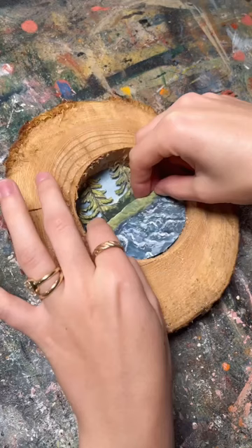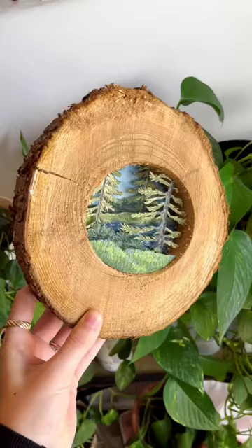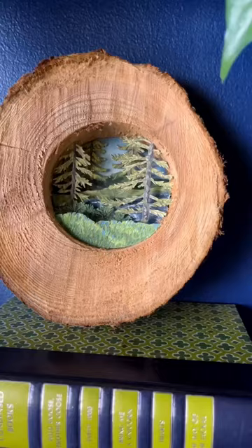I painstakingly cut out each layer and glued them all together to create this forest scene, and I think it turned out not too bad for some trash.